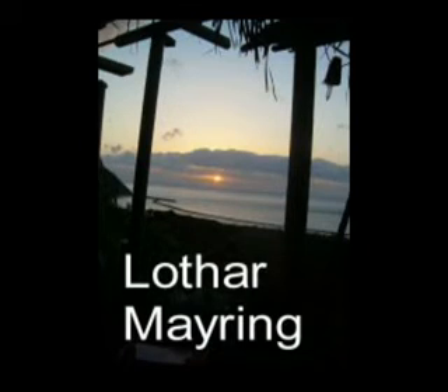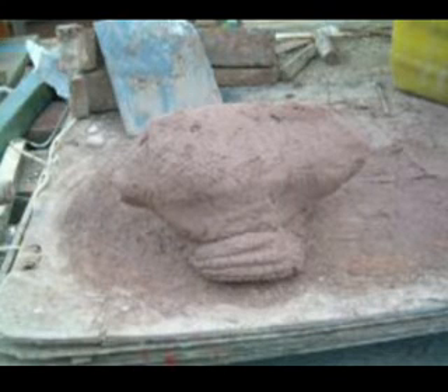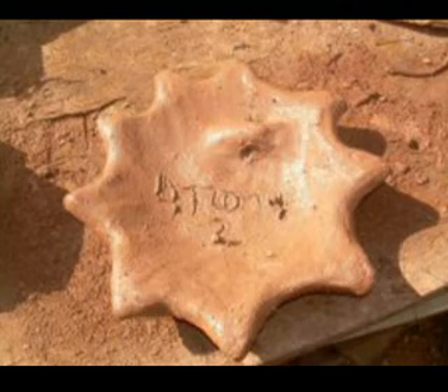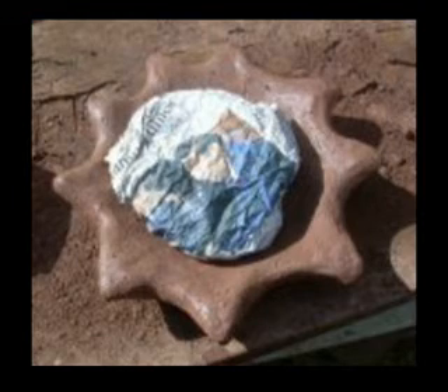Hello friends of clay. Another video of making a sun. It all begins with a ball of clay in the form of a cone. You should try to make a plate, try to make a star, a sun.